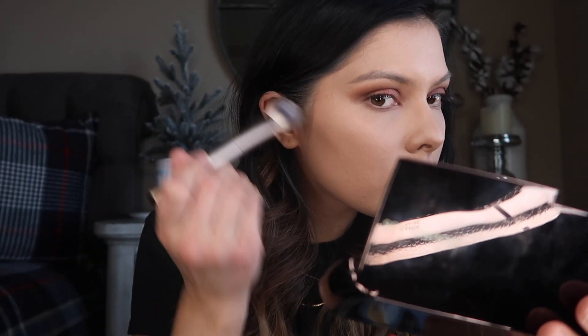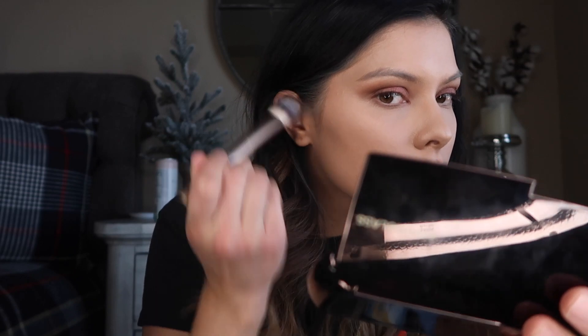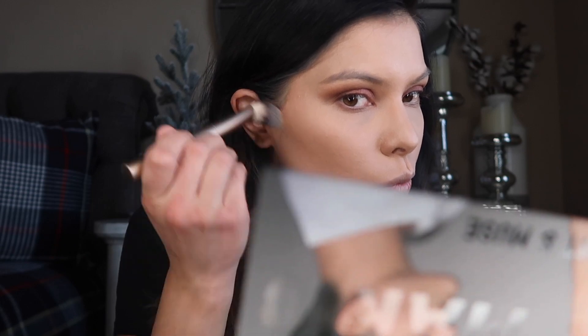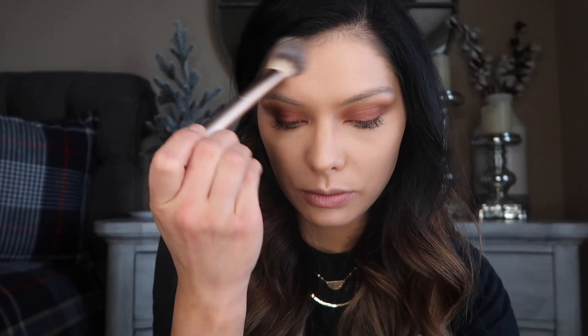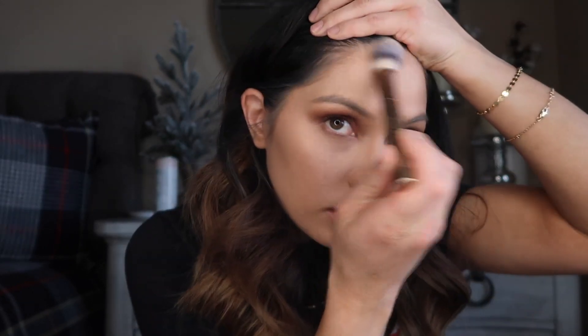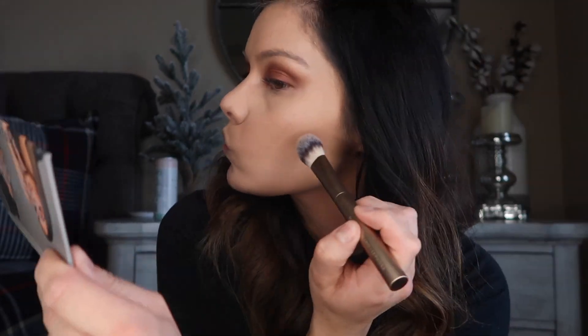I'm going to try to contour right below my cheekbone. I like that it doesn't pick up too much product because that's always the fear.